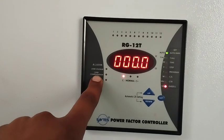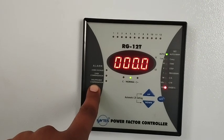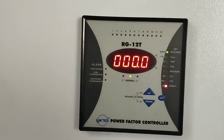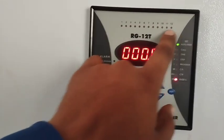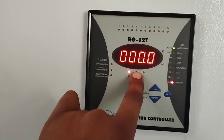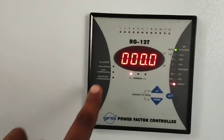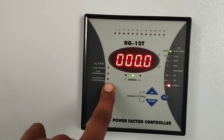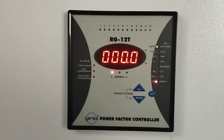The last alarm on the list is insufficient compensation. If you find this alarm, it means suppose you have set the target to 0.9 and all your capacitors are working but you cannot reach your set point — this alarm will appear. When the insufficient compensation alarm comes, it means the power factor is not enough for your system.